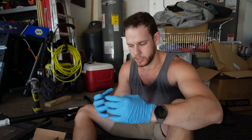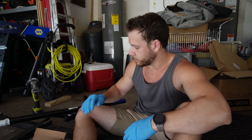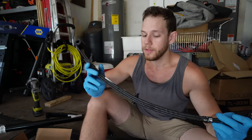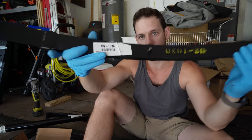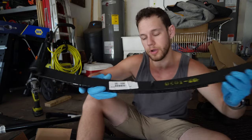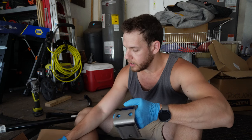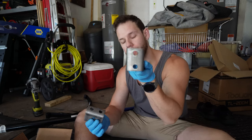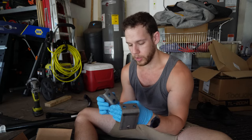Suspension — doing it for the first time can seem kind of daunting, but let me help you out. If you're following along with me, links to everything here will be in the description below. You'll need some leaf springs — these are US 1030s from Stingle Bros because they are 740-pound leaf springs. This is a leaf spring eye-to-eye mounting kit.